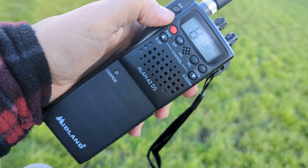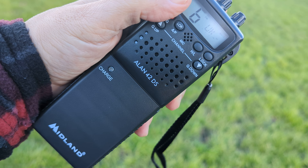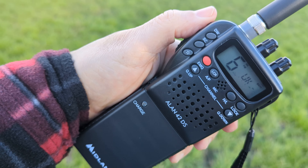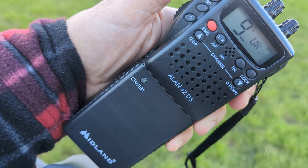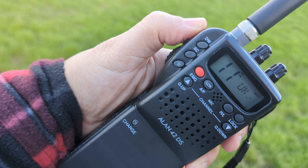So you press it once, choose a channel, press it again — it's not going to do it now for me, but that's how you do it. Maybe it's because of the squelch. You can see all that sideband coming in from America and Spain and Italy. It's still UK channels, completely legal to listen.